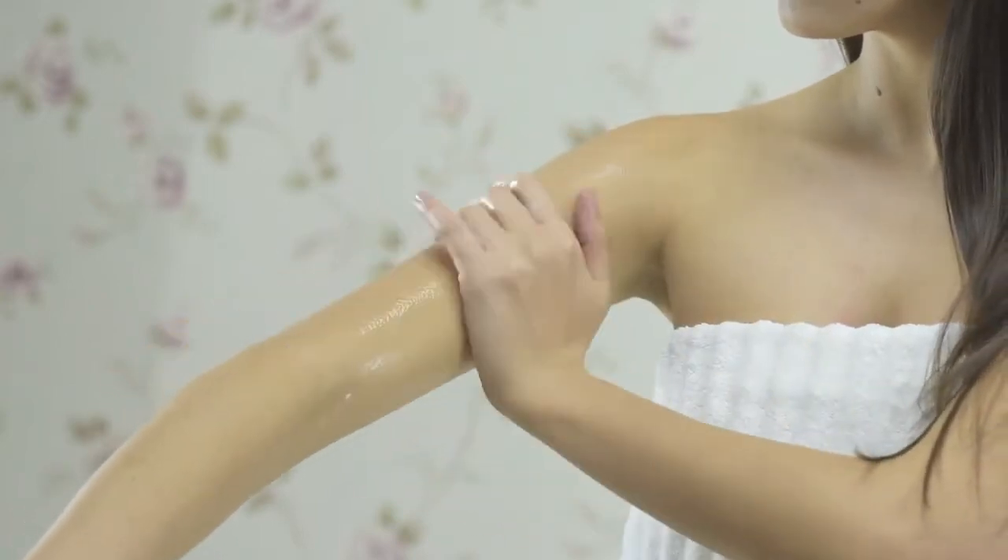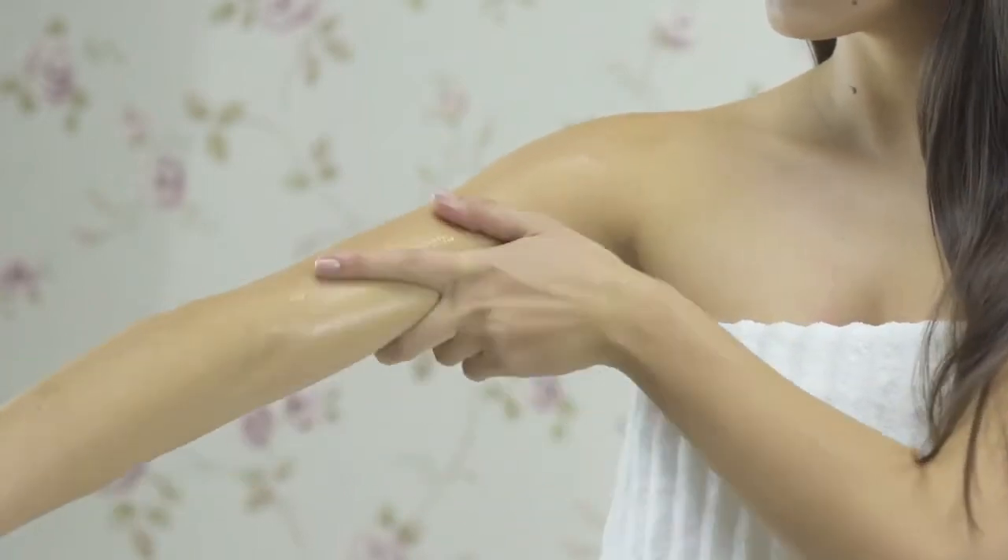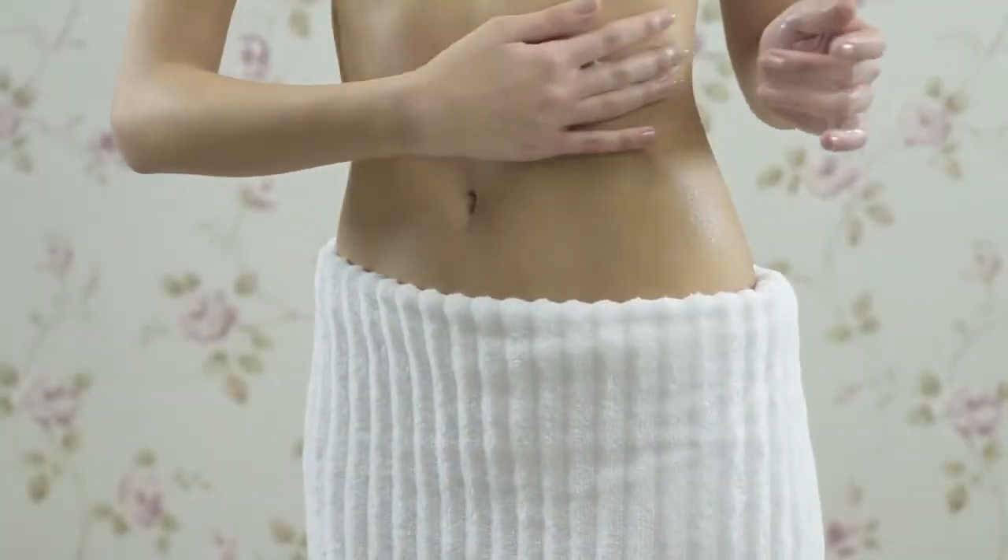Warm the product between your fingertips and apply to thighs, arms, hips, inner thigh, and knees, massaging in circles until completely absorbed.